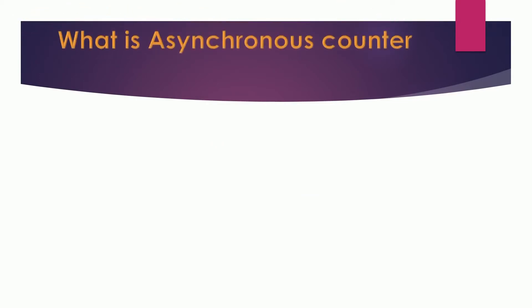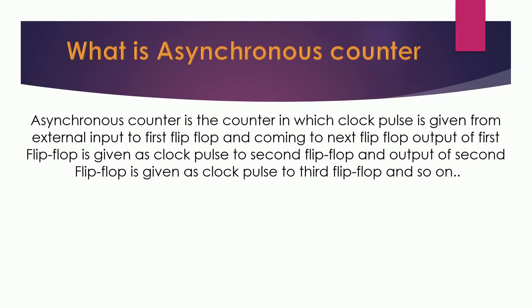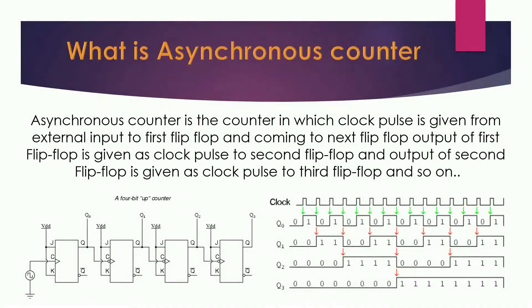First, let us know what a synchronous counter means. A synchronous counter is a counter in which the output of the first flip-flop works as the clock of the second one, the output of the second flip-flop works as the clock of the third one, and so on, with the clock given manually to the first flip-flop. The circuit diagram of the 4-bit up counter and its clock pulse diagram are as shown.